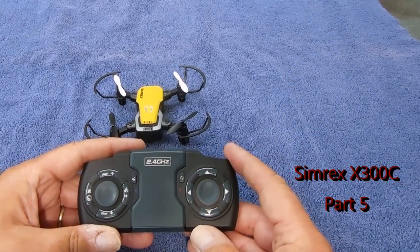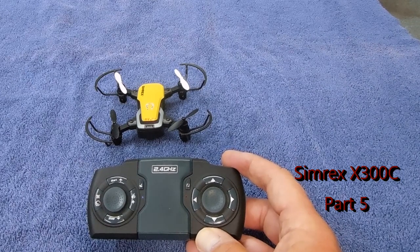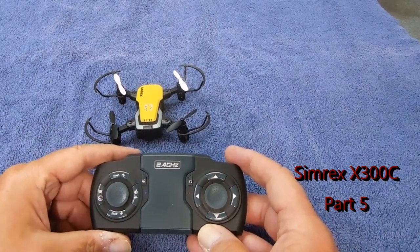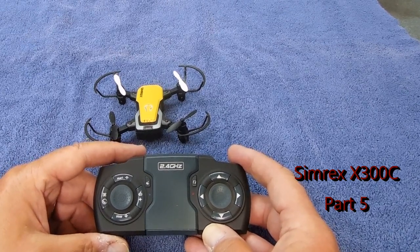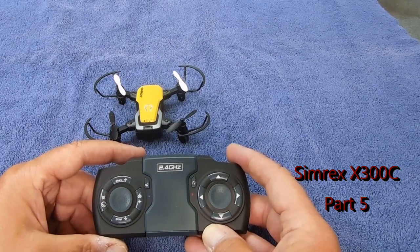Welcome back. If you've watched some of my other videos on the Simrex Mini Drone X300C, there are a couple other functions that I've learned, and I've had a challenge — someone wants to know if it will lift and carry a soda can, so I'll show you that in just a minute.